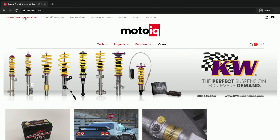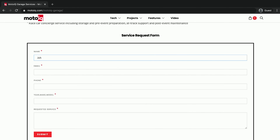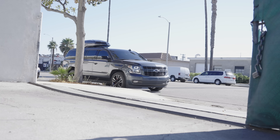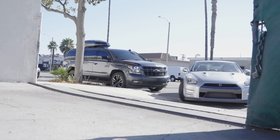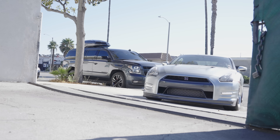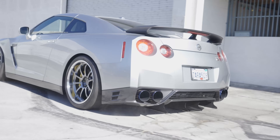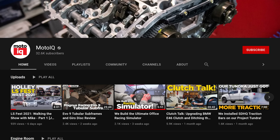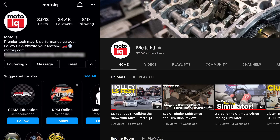If you'd like us to build your GTR, go to motoiq.com, click on the garage services link, and fill out the form and we'll get back to you. If you like our content and want to see more, be sure to like, comment, and subscribe, follow us on social media, and we'll see you next time.